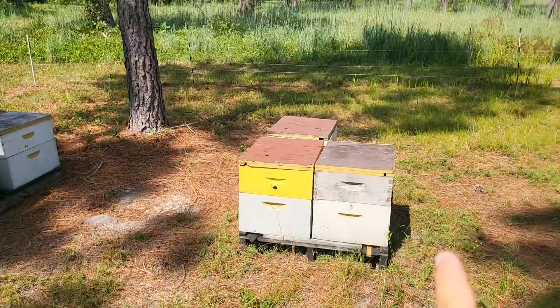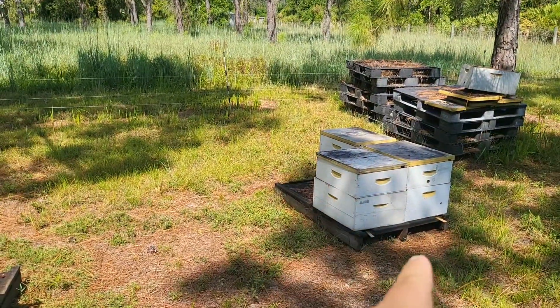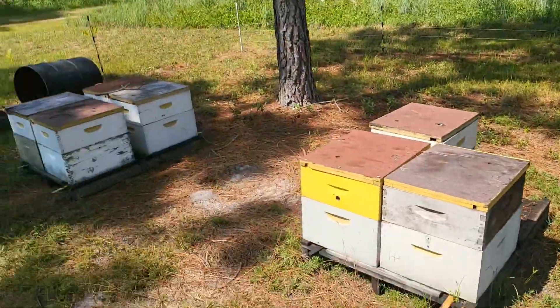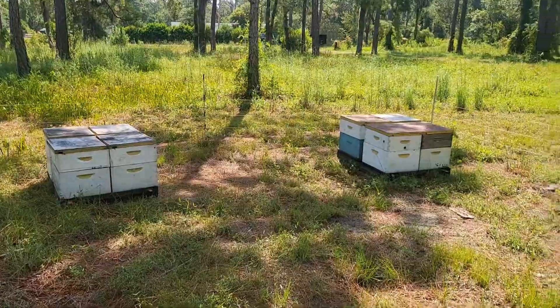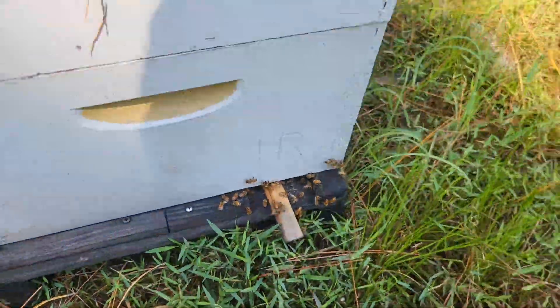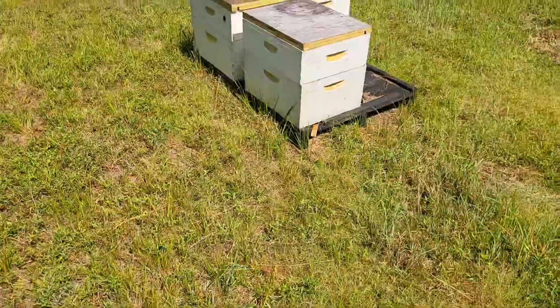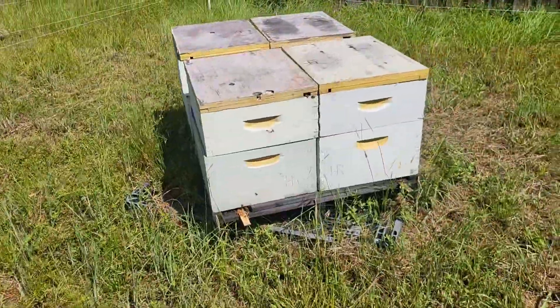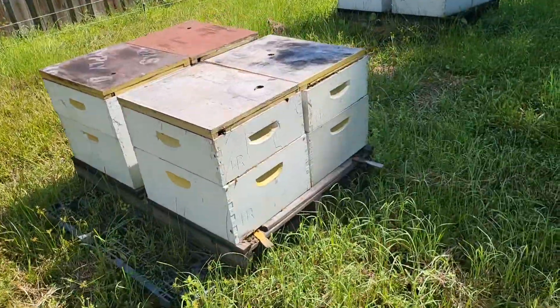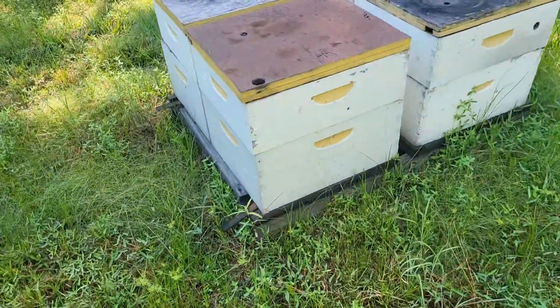We've got a few bees in here to treat. I usually work about three pallets at a time — break all the tops off, set them down, and then treat with ApiGard on top. Then we'll just keep doing that around the whole yard. Just a quick look at the entrance: got a lot of bees out flying. Still a little early this morning, so they're getting to work. The ones in the sun have probably already been working; the ones in the shade are just getting started. But the bees are looking good. We'll break them open and see what they really look like. Can't tell from the front, but it's a good way to start seeing if your bees are active and moving.